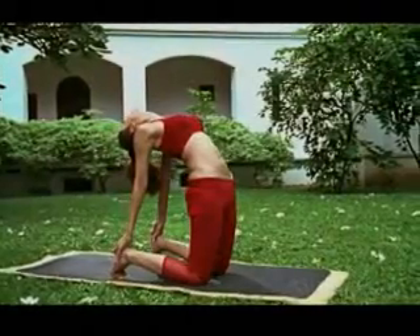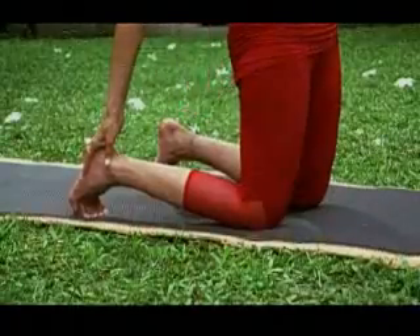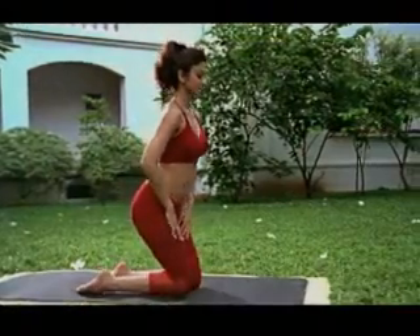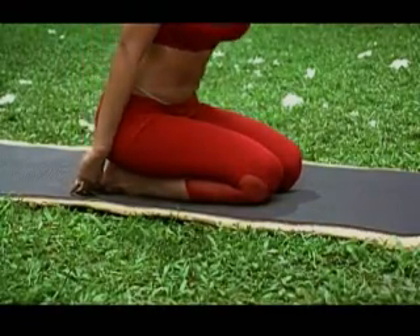Exhale and return to the kneeling position. The Ustrasana, like the Dhanurasana, is a powerful posture for stretching the spine, back muscles, shoulders and arms. It is best practiced later in your asana routine, when most of your muscles are limber.